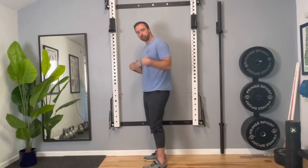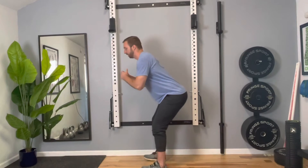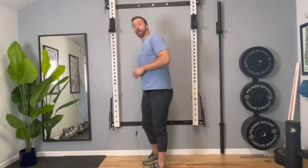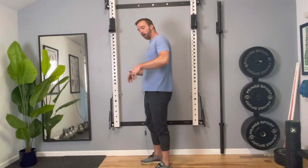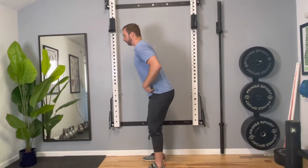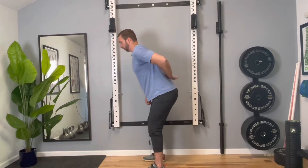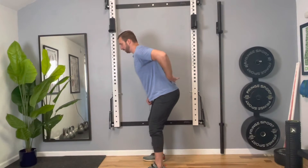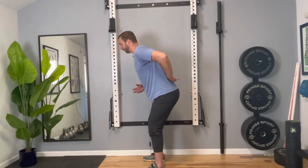When I teach these movements to clients here in my clinic, one of the first cues that I use to initiate the movement is 'send your hips back.' Now what can happen as you send your hips back is you can actually get a little forward rocking of the pelvis. It's a real subtle movement so sometimes it's hard to see, but as I send my hips back, if your pelvis rocks forward you're going to get some overextension in the lower back.